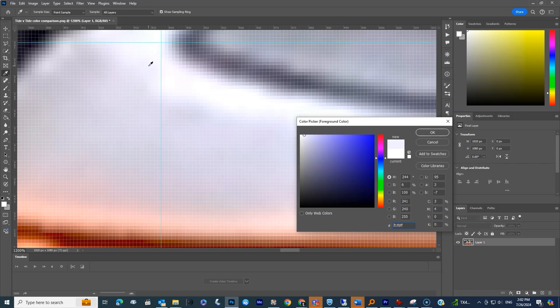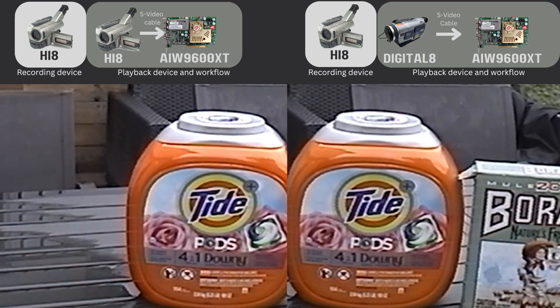This wasn't exactly what I was looking for — the main thing was comparing the color. And you can see the color looks identical, with the exception that the one on the left looks a tiny bit brighter. But the color itself is the same orange. It's not like in the other example when we output through DV Firewire, where the color was off.